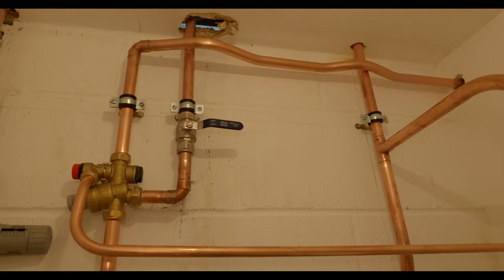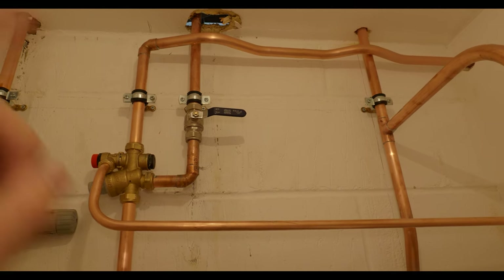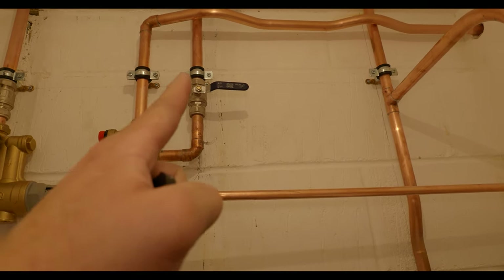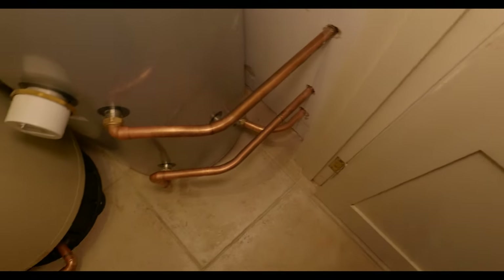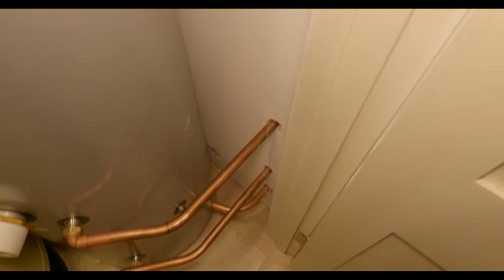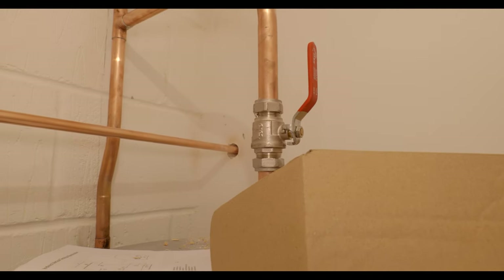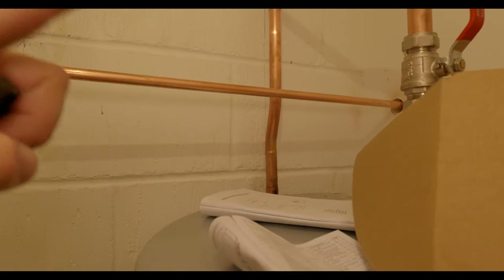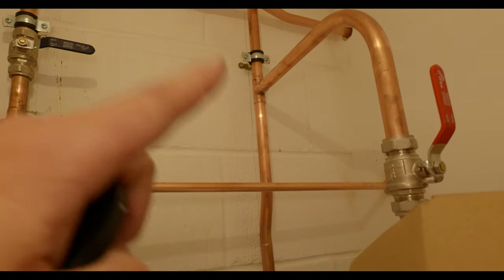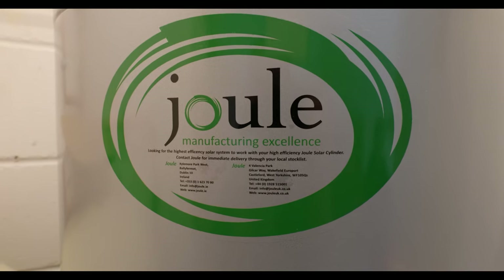Bailey has cut the pipework up in the room below so we can run all new pipework up to make it a bit neater. We've got the balance cold coming off here, the cold feed to the cylinder which pokes through the wall — all nice and neat. The majority of the pipework stays where the heating controls are in the adjacent room. I've got a hot water drop here with a red isolation valve, and then we've joined onto the old hot water distribution pipework coming up from below, cutting a tee in and running a new bit of pipe to feed the rest of the house.